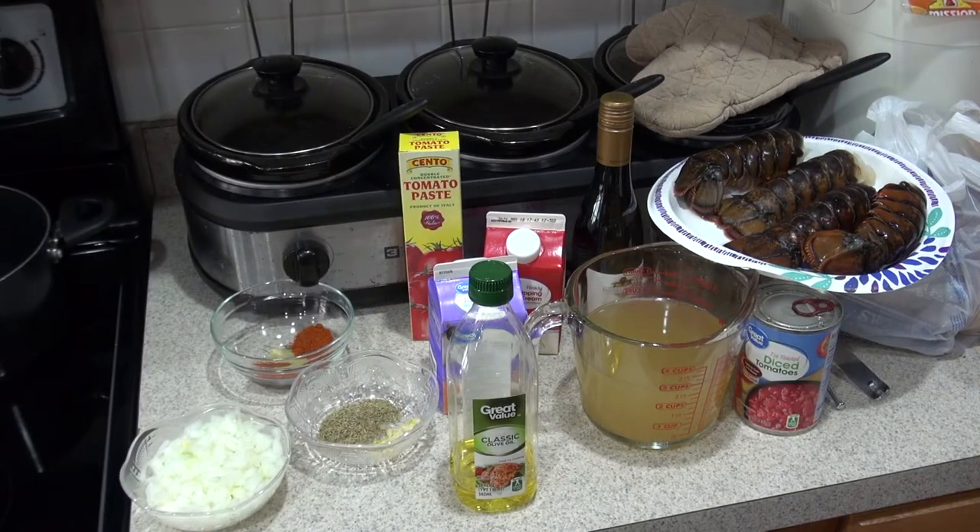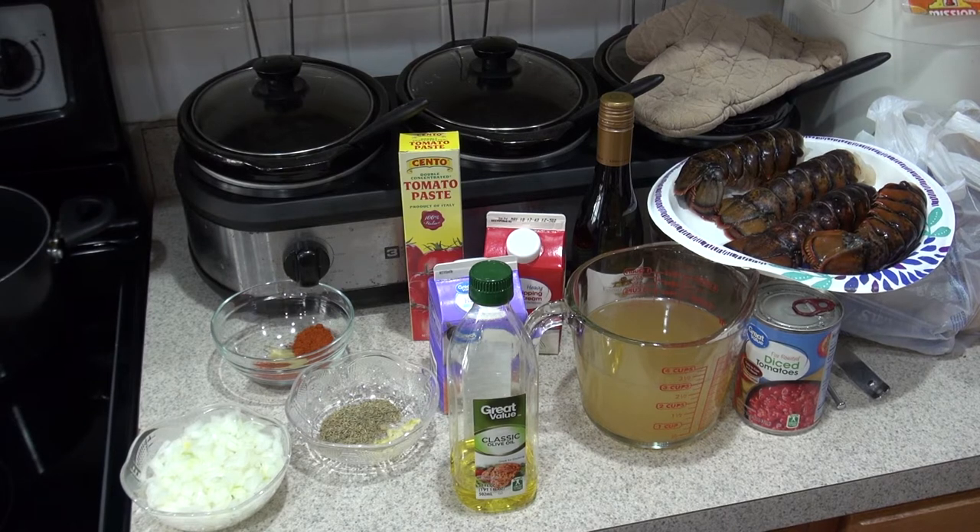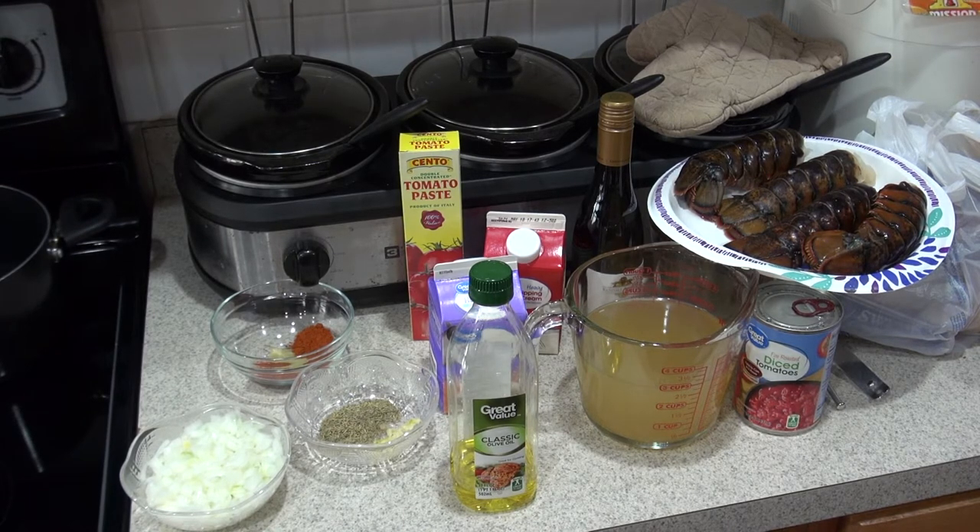Here are our ingredients for our lobster bisque. I already have two cups of salted water coming to a boil because we need to put in our four lobster tails — that's what you're going to need, four lobster tails. We're going to put those into the water. You'll also need a tablespoon of kosher salt to add to that water to make it salted water.